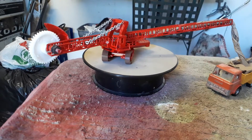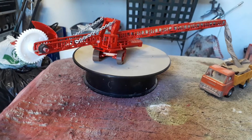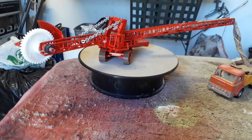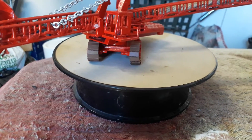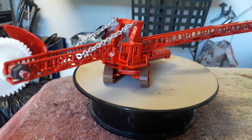Hello my friends, I think I'm finished with this model. At some point I just felt I had enough of it, so I just put some tracks on just to let it look complete.